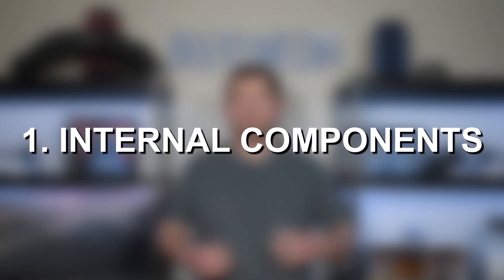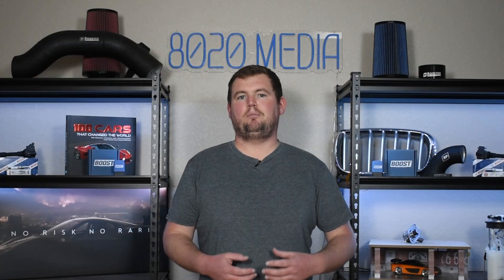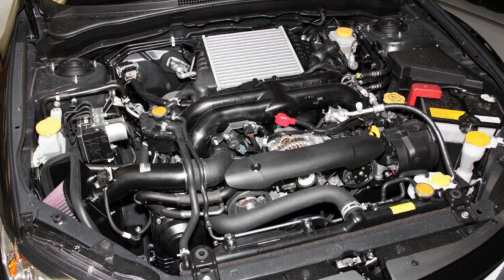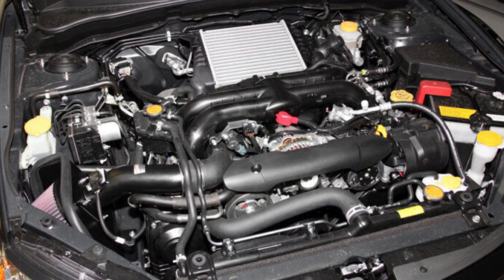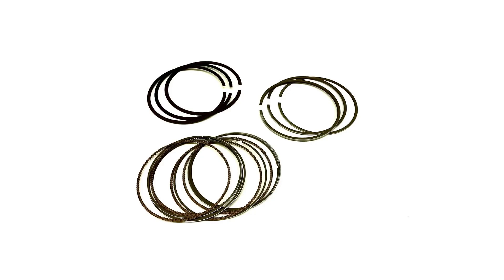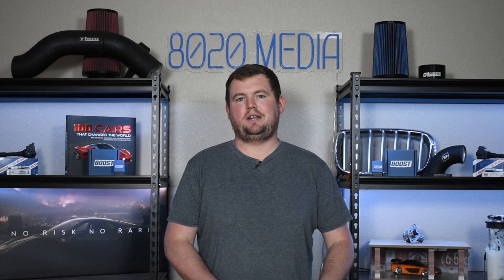Starting with number one on the list, I lumped a few things together and am considering this internal engine problems as one of the more common issues with the EJ255 engine. One thing to mention before diving into these internal issues is that these problems are a lot less common on a completely stock, unmodified EJ255. However, these engines are popular to tune and modify, and when you do start modding them, the EJ255 has a few internal faults that become more prevalent when you're throwing more power at the engine. The major weak points when modding are the piston rings — specifically the ring lands — and the rod bearings.